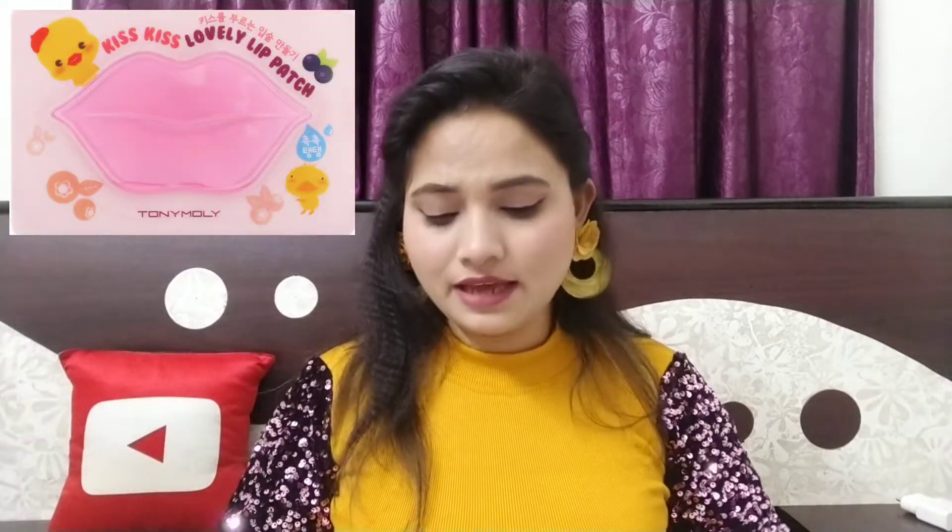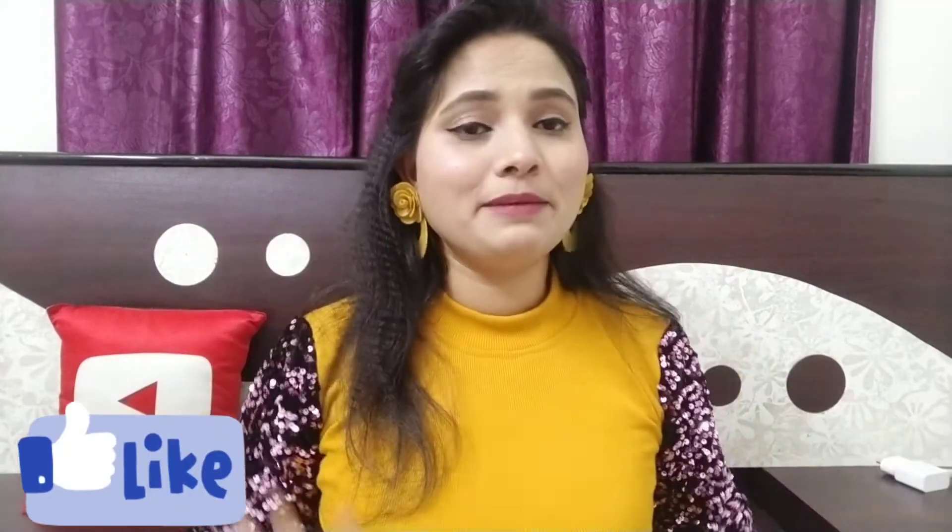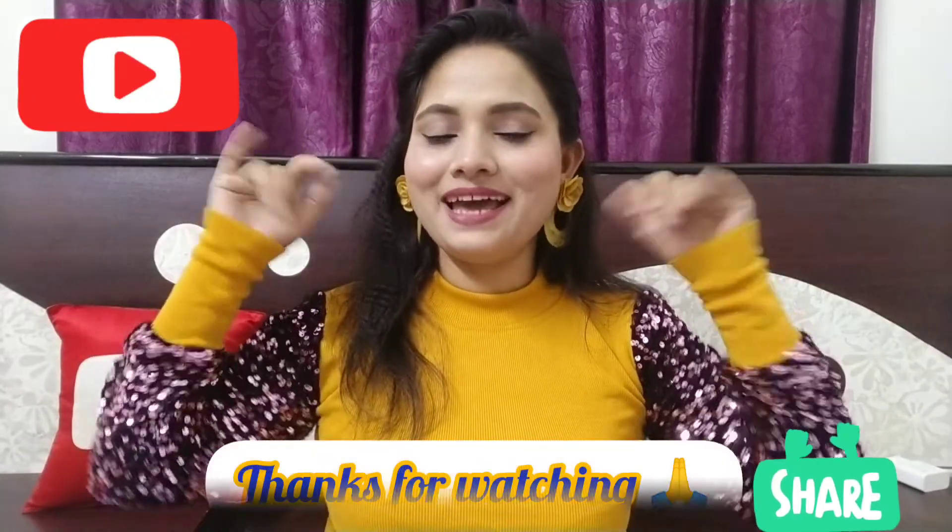You will get a nice dry lip mask. If you want to try it, you can also try it again. Please don't forget to comment down. This link will be found in the description box. Please like my video and subscribe to my channel. I will see you in the next video — bye and take care.